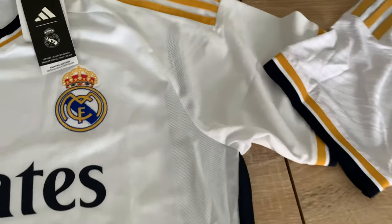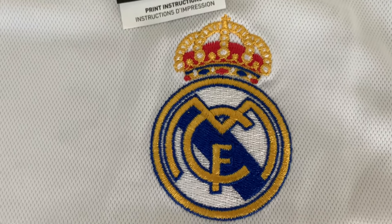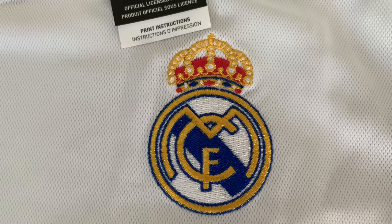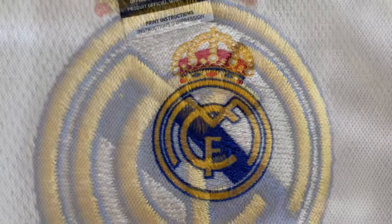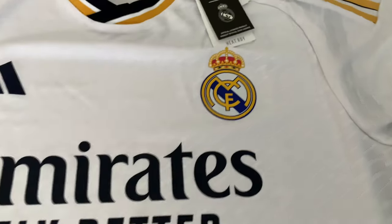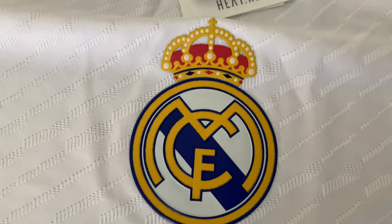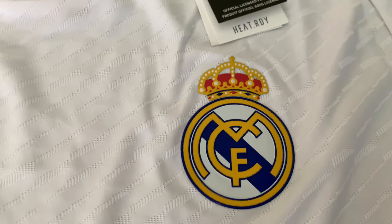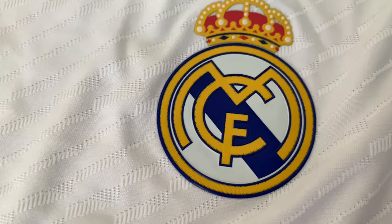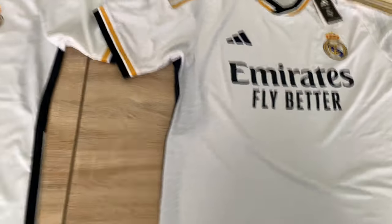On the authentic version you are paying for the added extras — the texture, the details, etc. The club crest on the replica is stitched and embroidered, a beautiful looking crest. Over on the authentic it is heat-applied but has more texture, more detail — it's like a rubberized feel. The Emirates sponsor on both is pretty much the same.